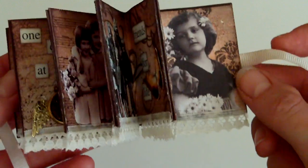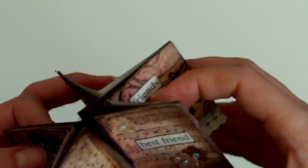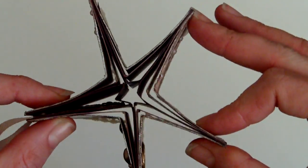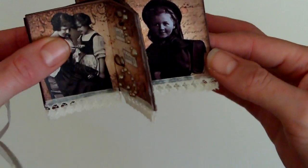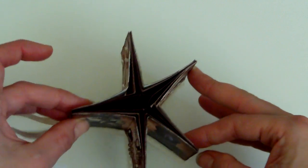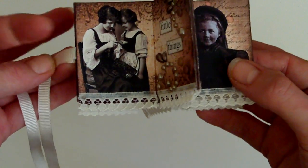If you've not seen a star book before, the reason they get the name is what you're supposed to do is put all the pages all the way around so that they form a star shape. Then you can display the pages like that on a work surface or wherever you want to put it, and then of course you can tie it together with the ends of your ribbon.